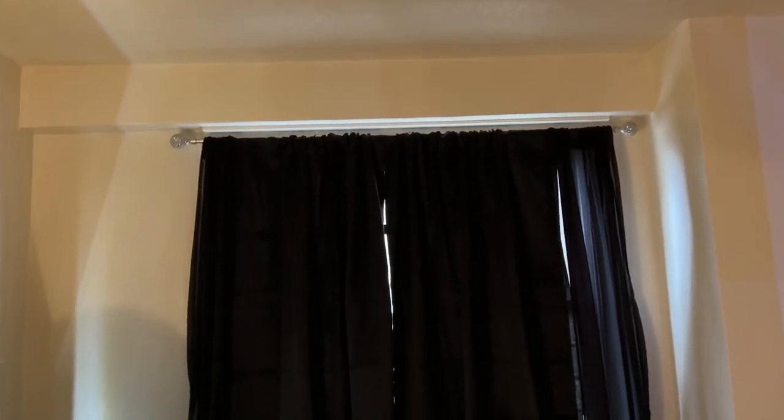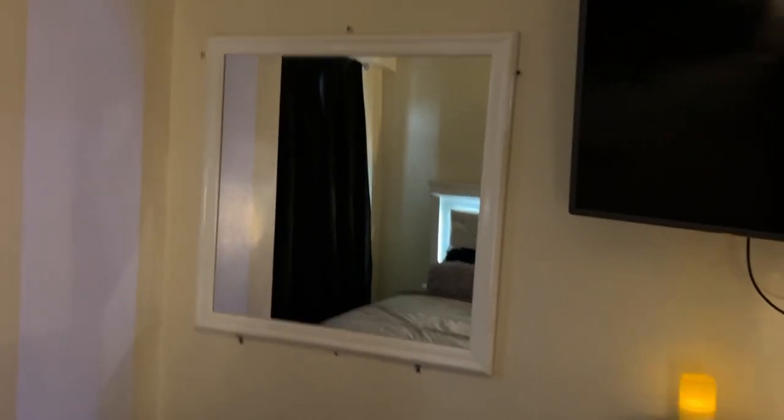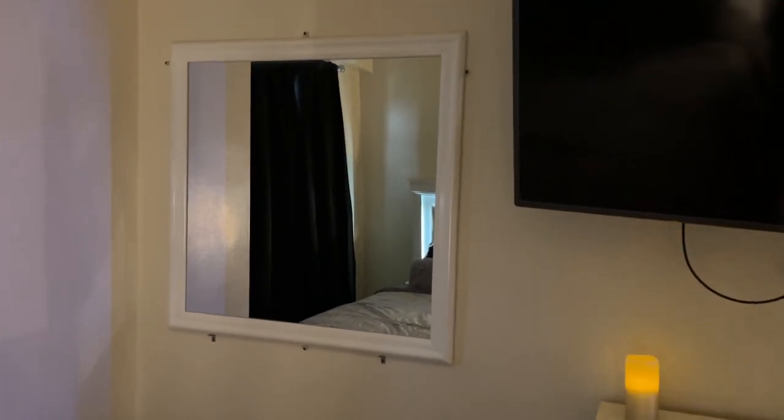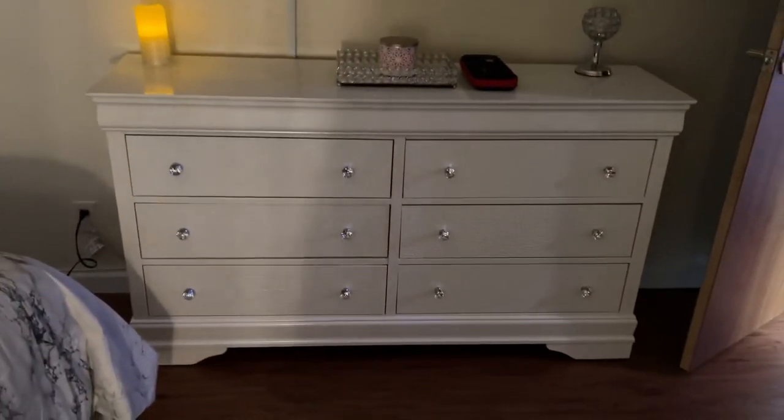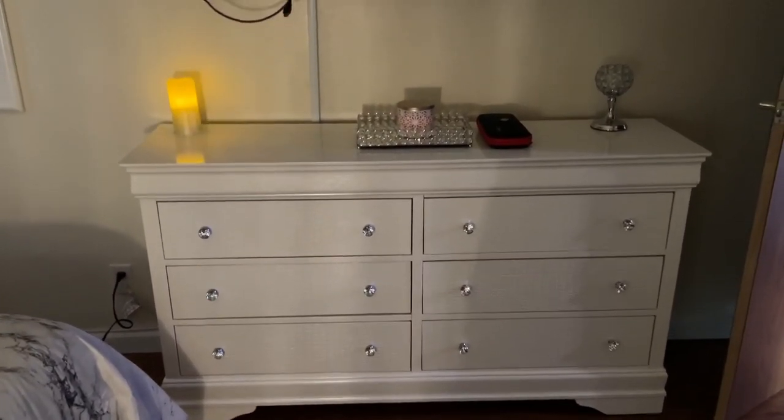My curtain rod I got from Amazon — they have other colors for a good price. The curtains I also got from Amazon at a very good price. The mirror I put up myself; it's supposed to go with the dresser, which I also got from Ashley Furniture. My LG TV is — I think it's a 75-inch or 65-inch — and I purchased it from Best Buy on Black Friday. They have great sales on TVs those days.